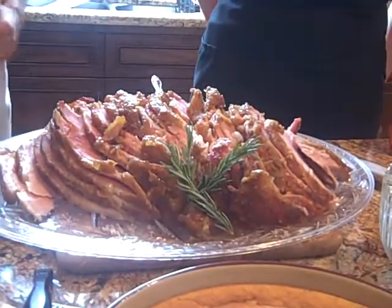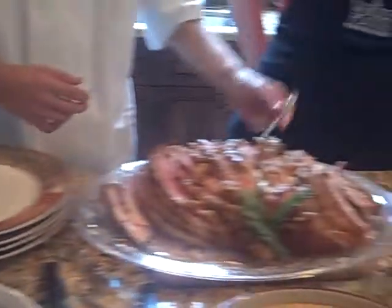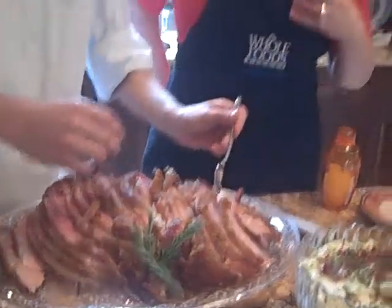Travis, why don't you go ahead and grab Miss Dana some of this — I'm working hard with the camera, I need some help there. I don't know how to make figgy pudding, but I can make a ham.